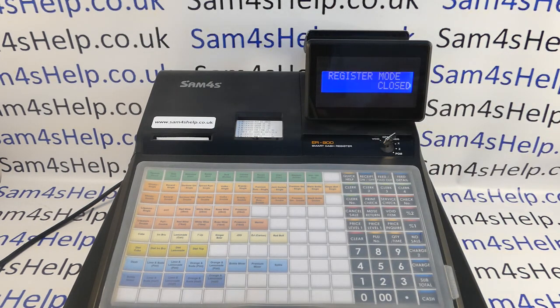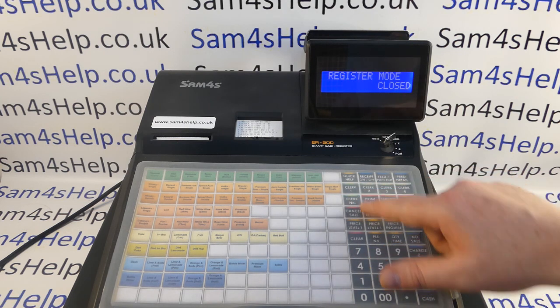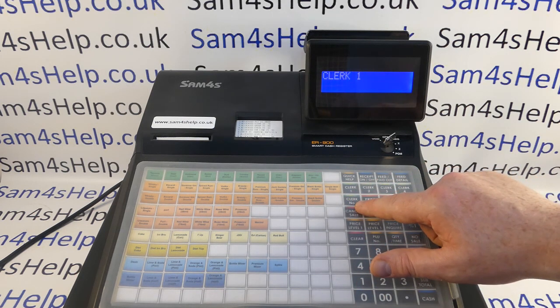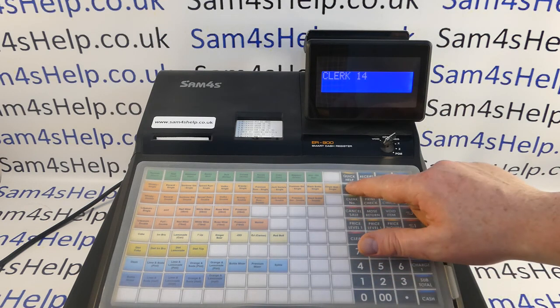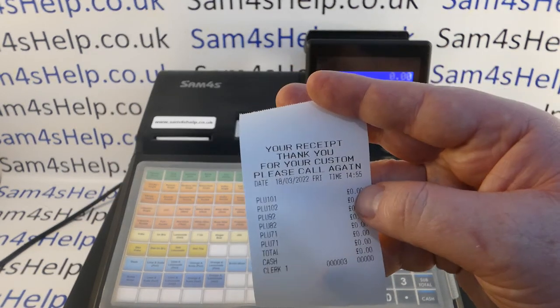You really shouldn't have to go into service mode unless something's gone wrong. When you go to reg mode it says 'Register Mode Closed,' which just means someone needs to log on to the machine. You've got clerk buttons here — one, two, three, four — or you can press a clerk number and use the signing button, so you can have more than four clerks. Remember from the memory allocation we've got 14 clerks. Once clerk one is loaded, the machine now works — though there's no programming in it, so PLU buttons just come up with a number and no price.